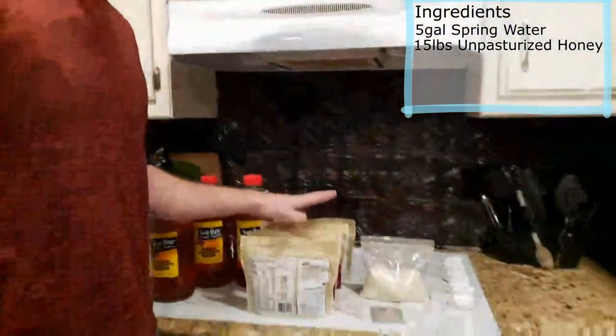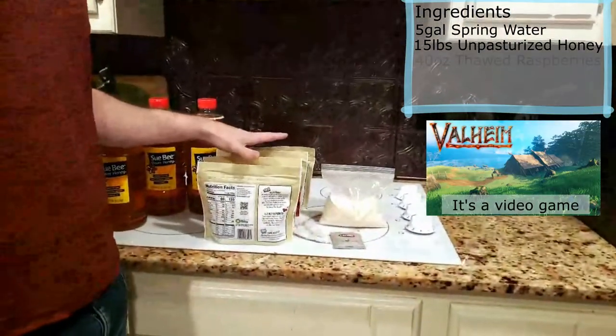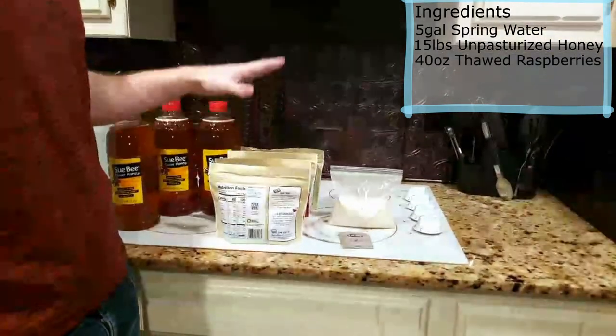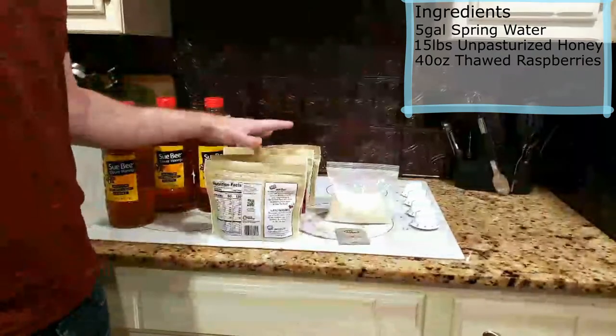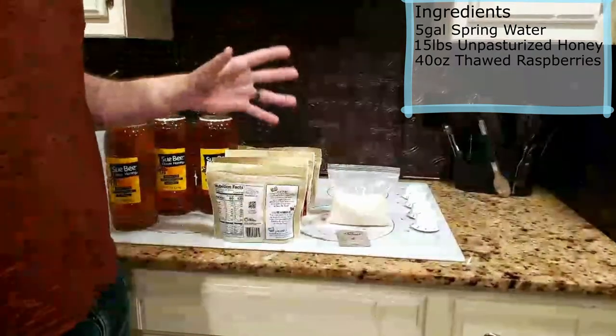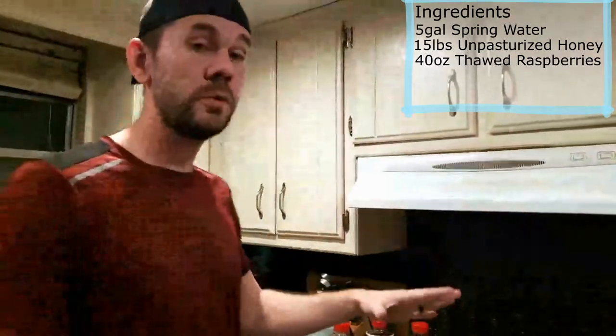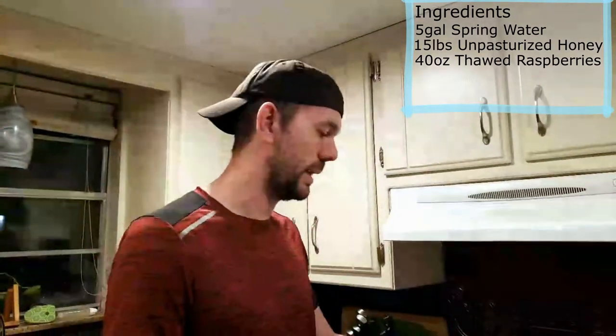Since this is inspired by Valheim, which has raspberry mead in it, we've got roughly 40 ounces of raspberries. Mead is easy in that you can put almost anything in there - raspberries, blueberries, blackberries, mint, vanilla. Think of a flavor you like and chances are you can make a mead out of it.